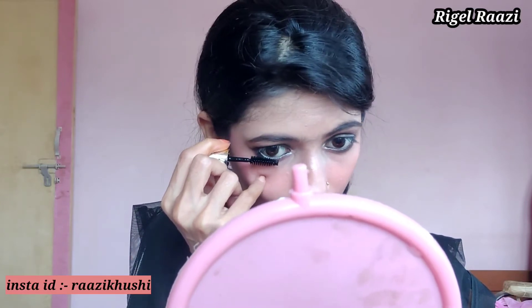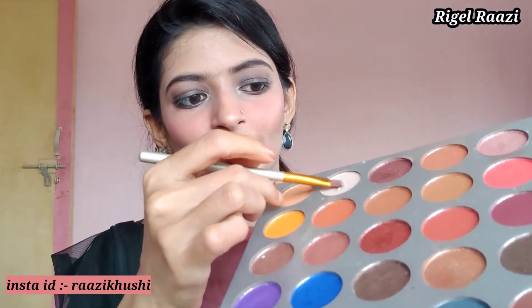Now I will apply the black eyeshadow to the lower lash line. Then I will apply mascara on the lashes. After that I will highlight the brow bones.